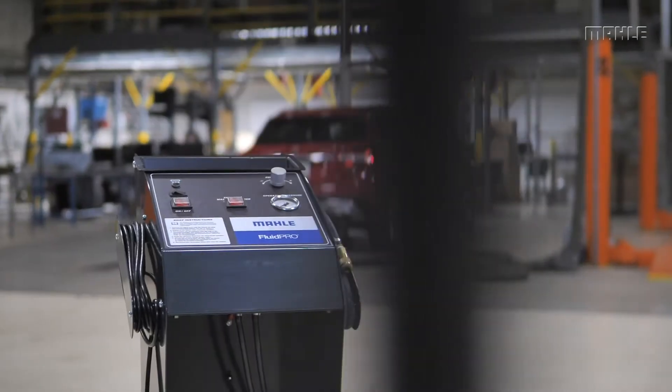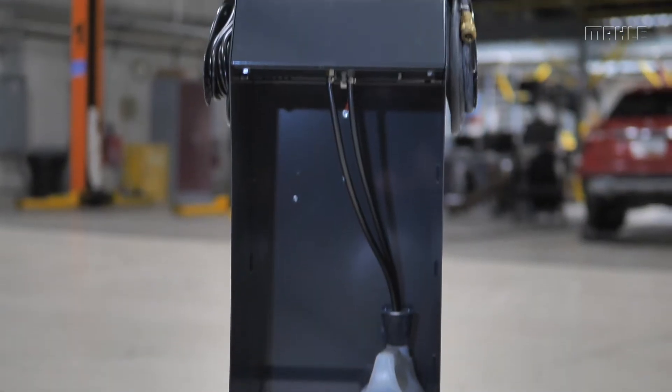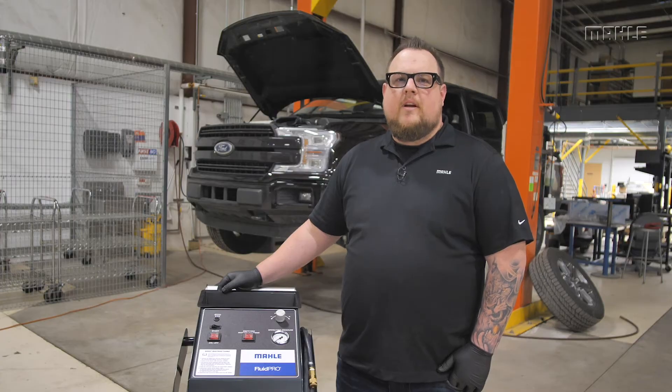After you have removed the product's packaging, check for any damage to the unit or any of its included accessories prior to operation. Before performing your first brake fluid service, connect the BFX20 to a fresh fluid container and bleed air from the system.